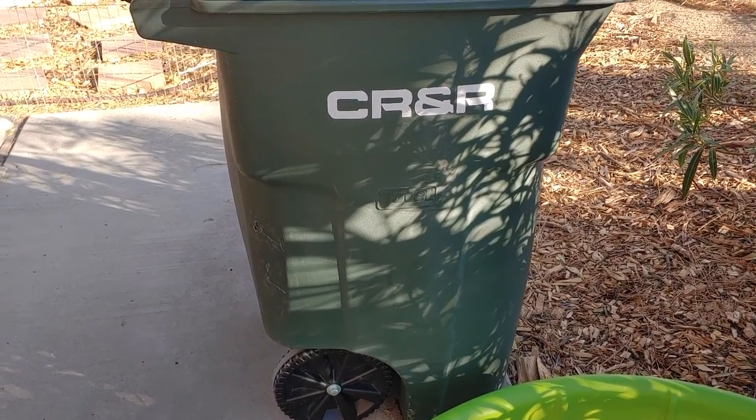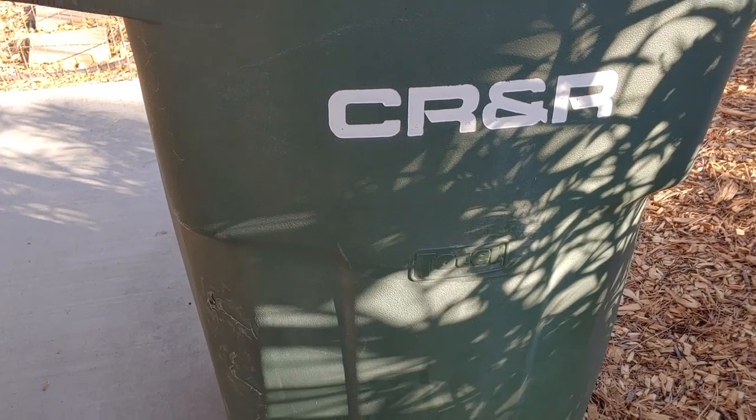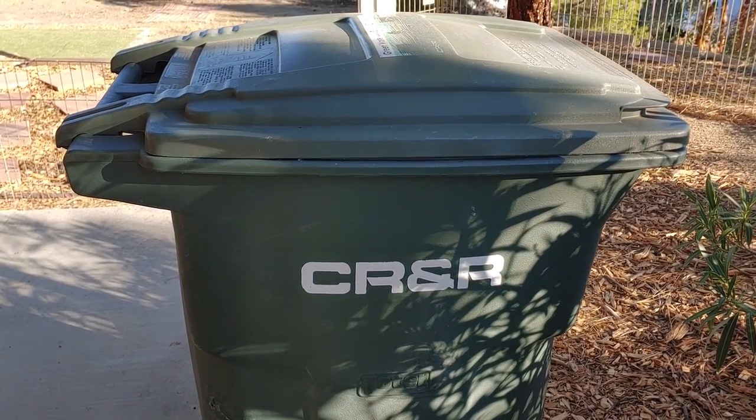The trash can is still full of rain and as you can see right here, it's getting a little bulgy right here. So we're starting to use that up, but basically we're ready for another rain, although there's no rain in the forecast.